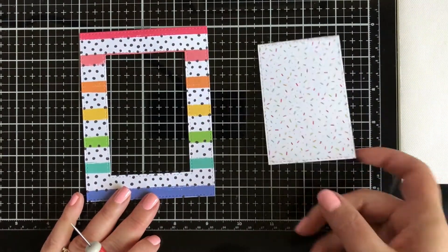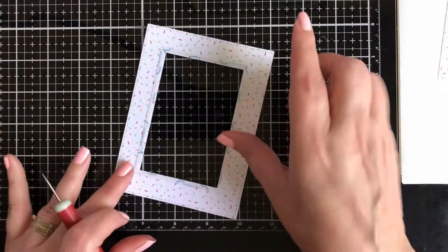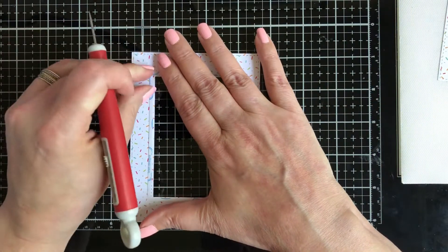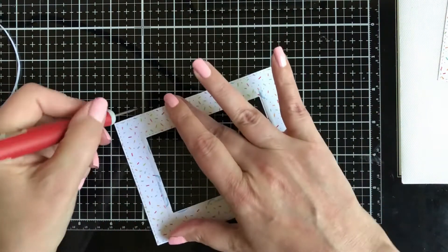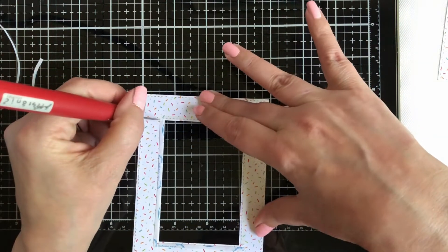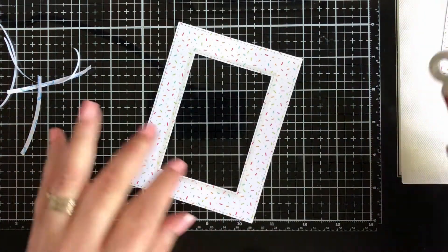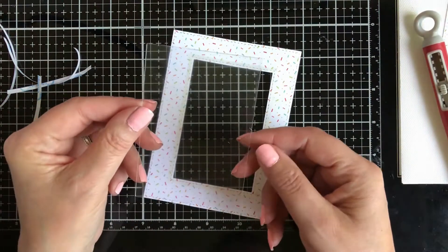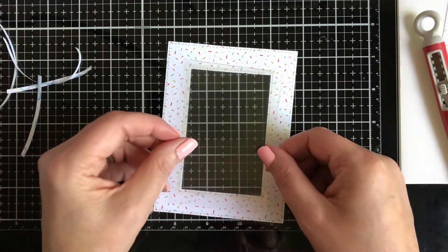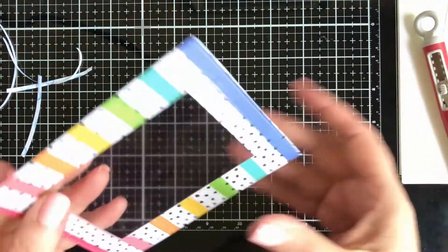I've placed double-sided tape on the inner part of the rectangle, removed the release sheet, and this will hold the acetate window. I've already die-cut my window to the right size, and I'm just going to place it down — and there you go.